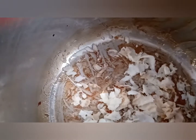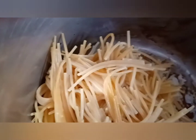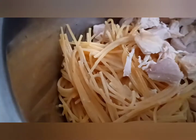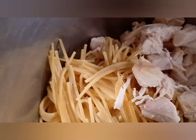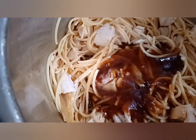Let's add our al dente noodles back into the Instapot. And we're also going to add the chicken. Let's add that chicken. Now let's grab the sauce — we're going to add the sauce in here as well. Our sauce is added.